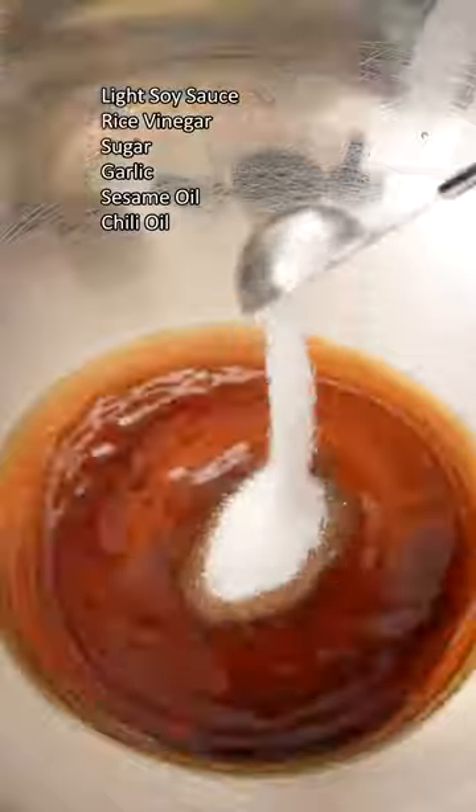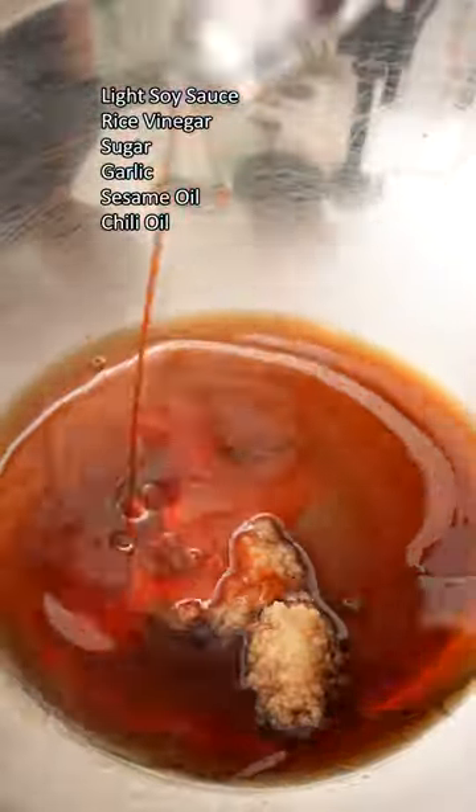To make the dressing, combine soy sauce, rice vinegar, sugar, grated garlic, chili, and sesame oil, and whisk to combine.